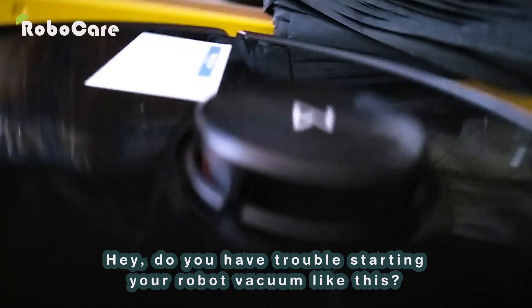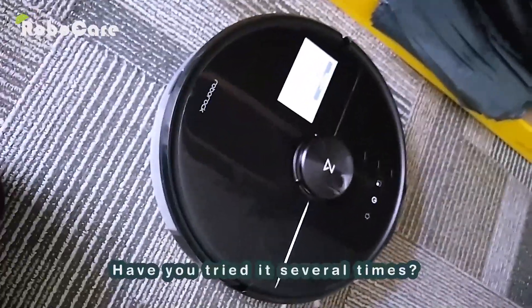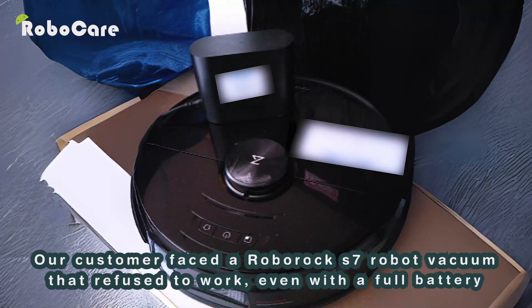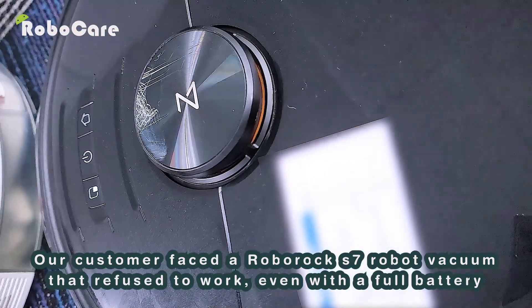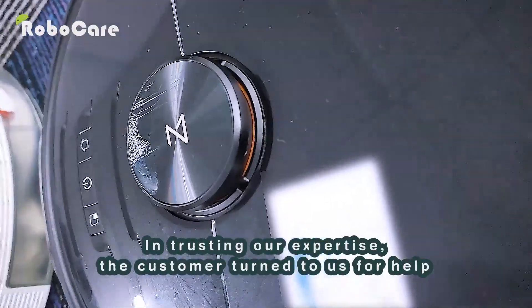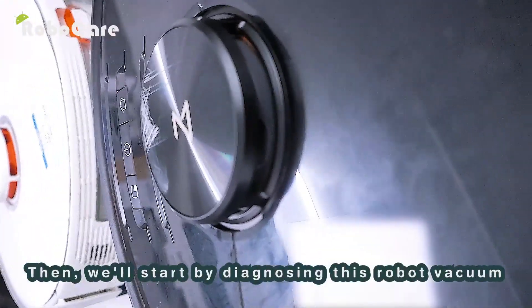Do you have trouble starting your robot vacuum like this? Have you tried it several times? See how we have solved customer problems similar to yours. Our customer faced a Roborock S7 robot vacuum that refused to work even with a full battery. Trusting our expertise, the customer turned to us for help.